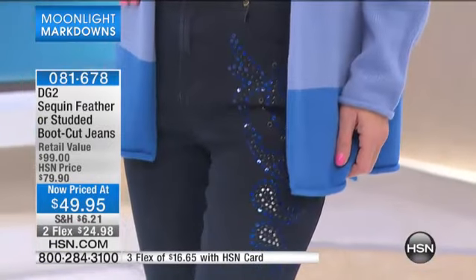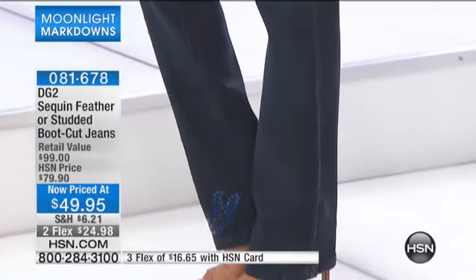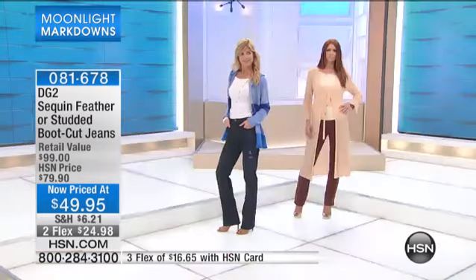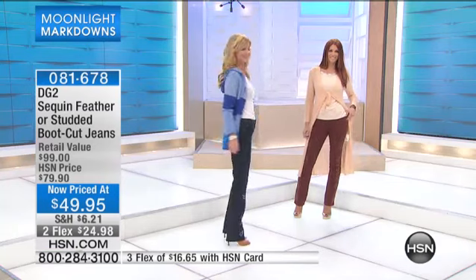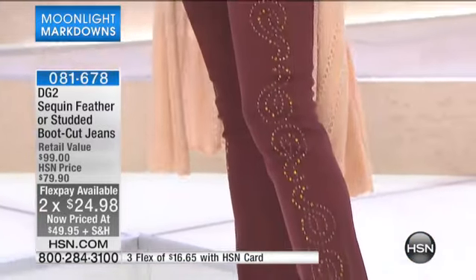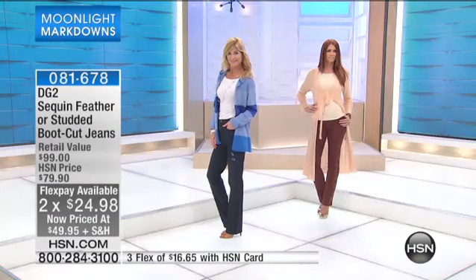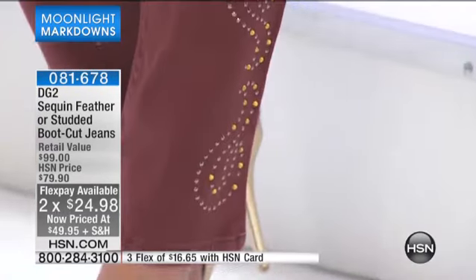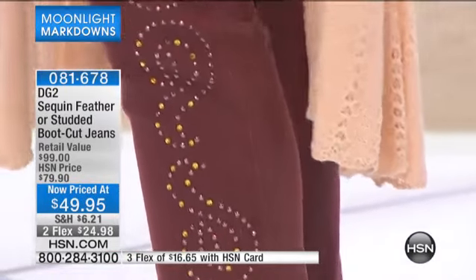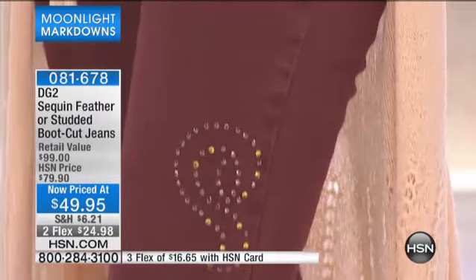$49.95 is your price today, that's down from $80. Think about that value — for all of these hand-placed, heat-sealed embellishments, $80 was great. When you think about designer jeans, you're paying $49.95 and paying that off over two months at $24.98. Don't forget you have a third flex if you use the HSN card today. Just order average, tall, or petite. The studded embellishments are exquisite — they look like you went to a high-end boutique and bought a specialty pair of jeans.